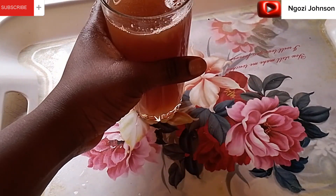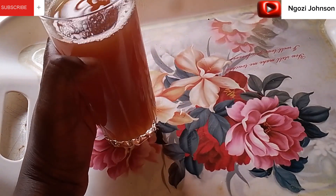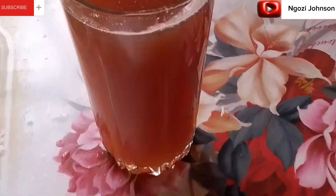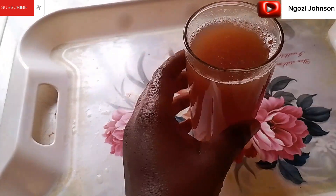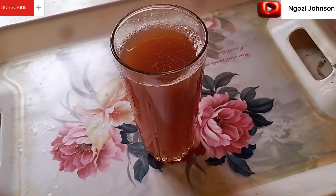I just tasted it and I want to do a longer one! Here is our tamarind drink. Please do subscribe to this channel and turn on your post notifications so you get notified whenever I upload a new video. I'll catch you guys in my next one, bye!